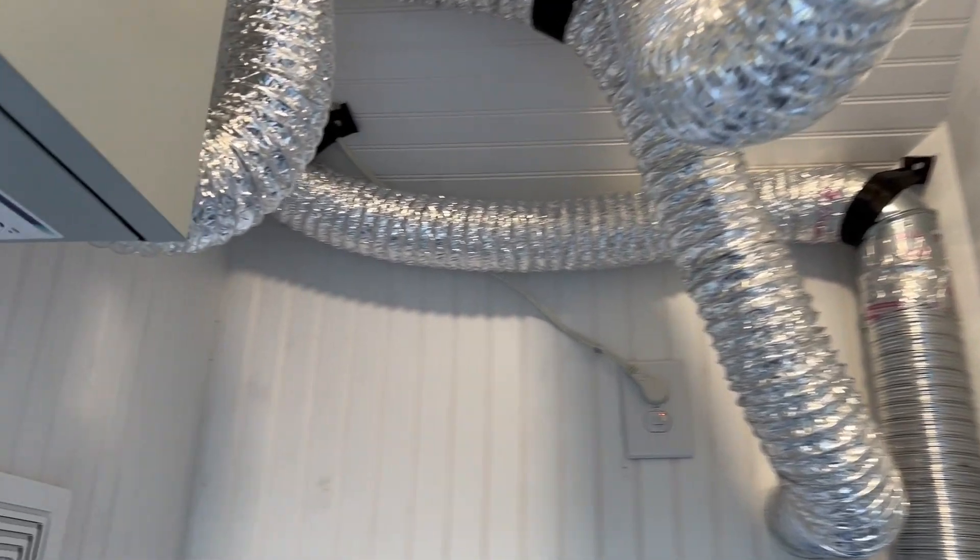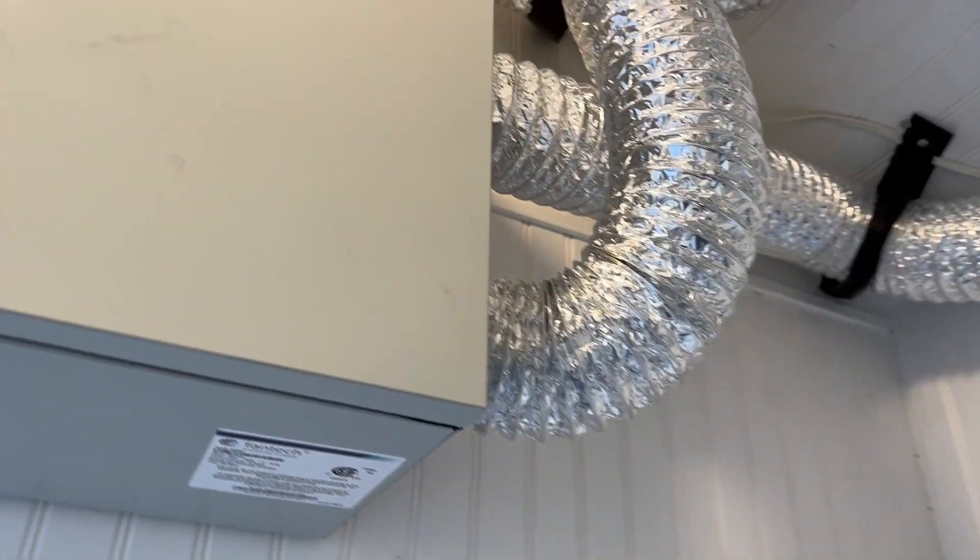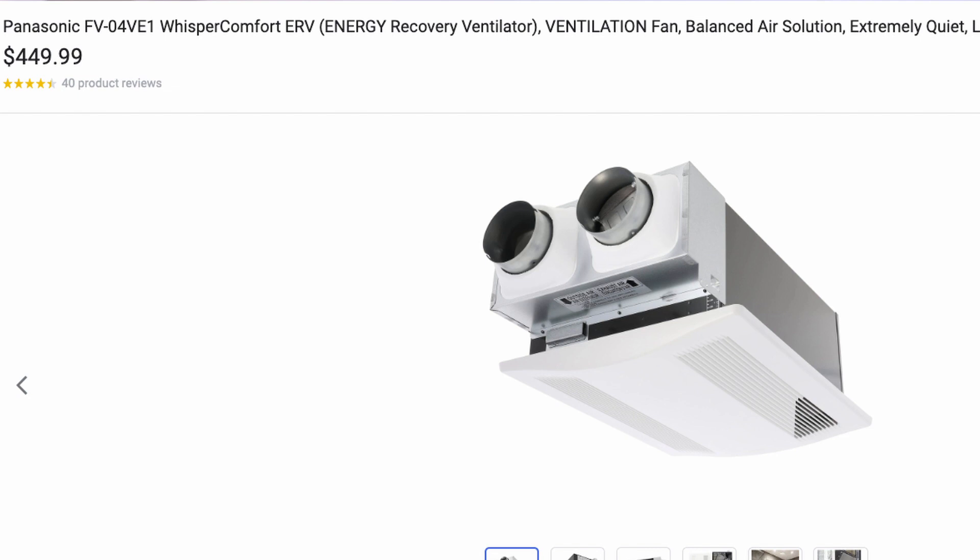Lastly, make sure it's an inline ducted system, meaning you are sending air through ducts — not directly placing it in the wall. A lot of people ask about the Panasonic ERV that goes directly in your wall, and that will not work for soundproofing needs. So be careful when choosing your ERV — I'll make another video on that later.